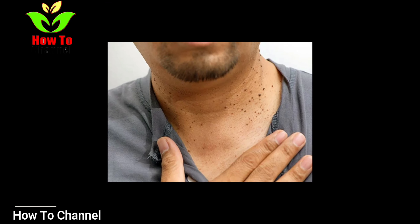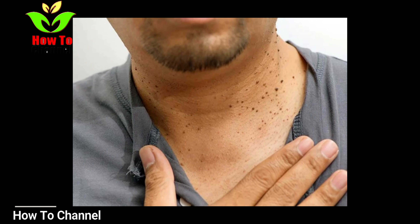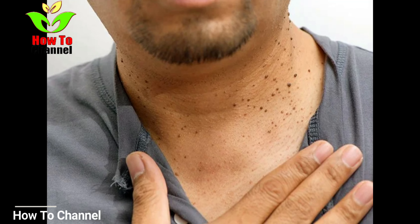What for, you may wonder? Well, it will help a skin tag to get darker and drier and as a result to fall off. One more thing: make sure that you are not applying apple cider vinegar onto the soft areas of your skin.